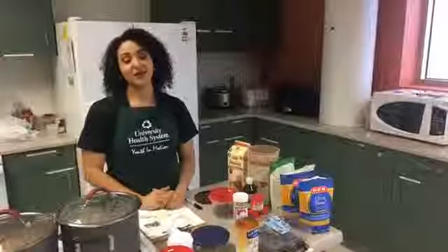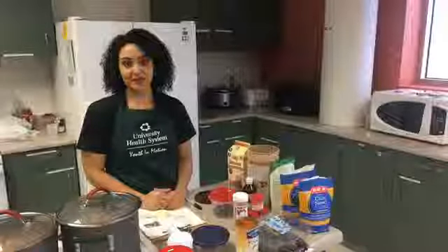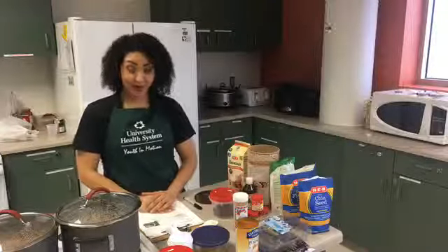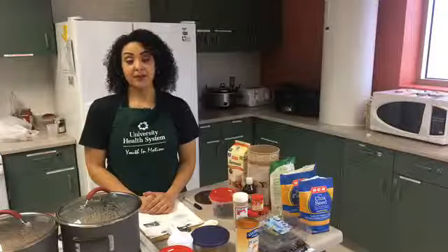Hi everyone, my name is Dahlia. I'm a registered dietitian with the University Health System and also a certified diabetes educator, CDE. Today we'll be making pumpkin blueberry overnight oats and it's very easy. You can make a lot at one time, like on a Sunday, and meal prep for the week.